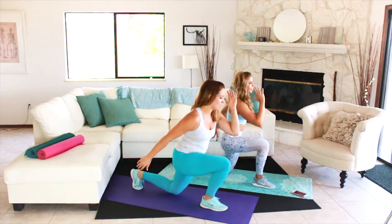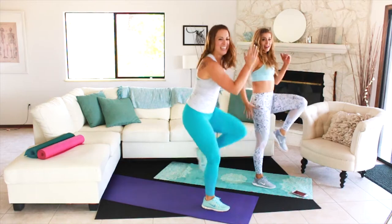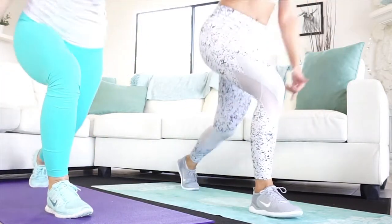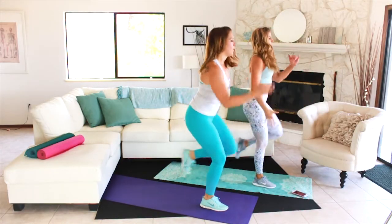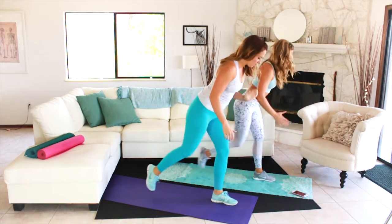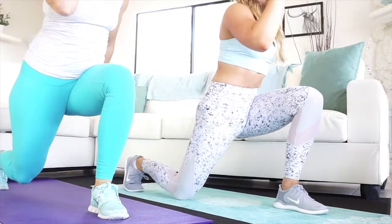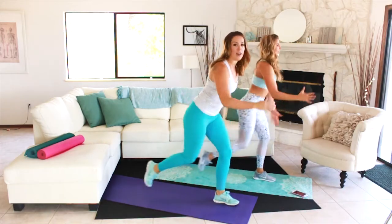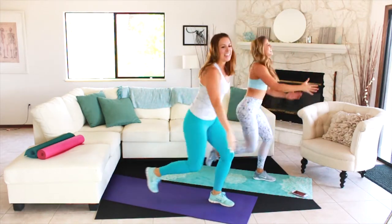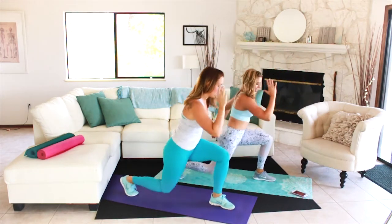Stand it up and down — up and down. Pace yourself but go for it. Liz is doing that jump; I'm just standing — no hop for me. We're going to switch legs in three, two, and one. Bring it down and up. There's an option for that hop to make it a little bit more intense. Four, three, two, and one.